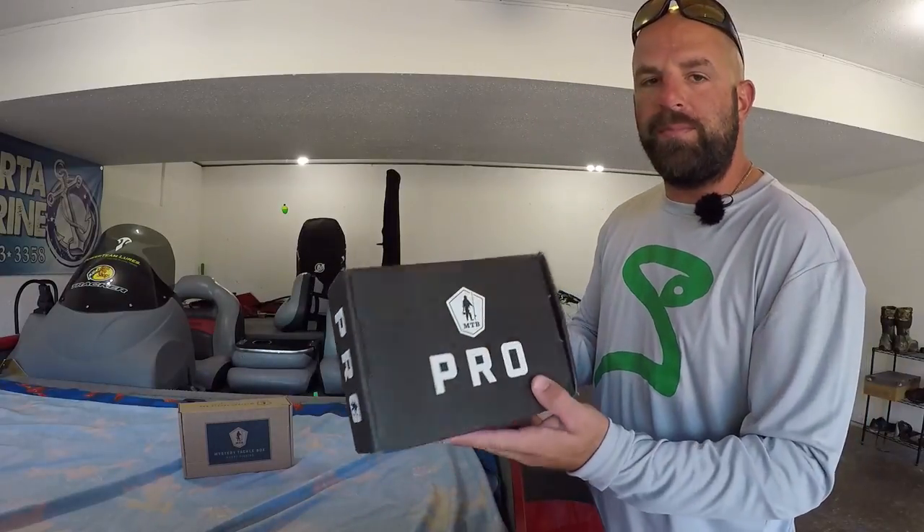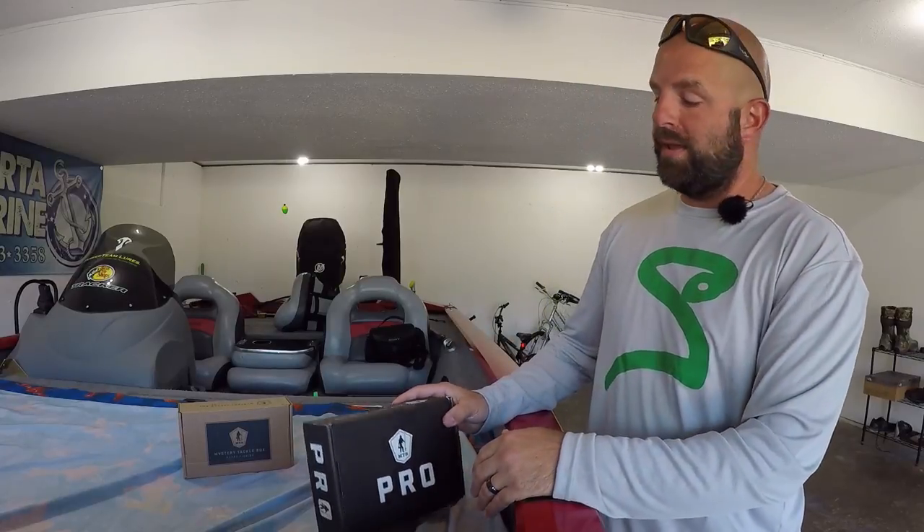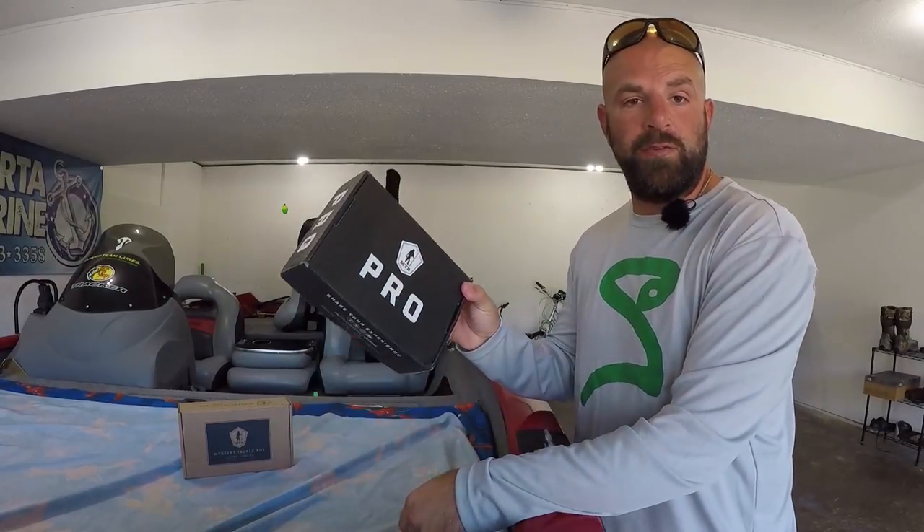Tackle Junkies, what's going on fellas? Got a little MTB Pro unboxing giveaway for you guys today. Stay tuned to the end of the video — I'll show you guys how you can win this box.